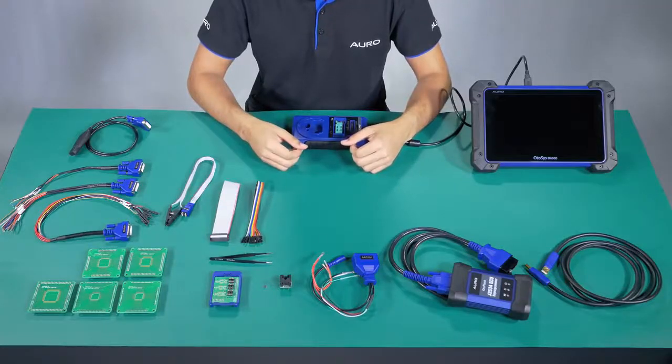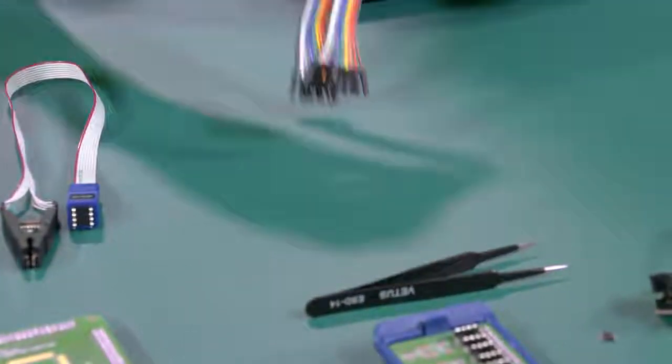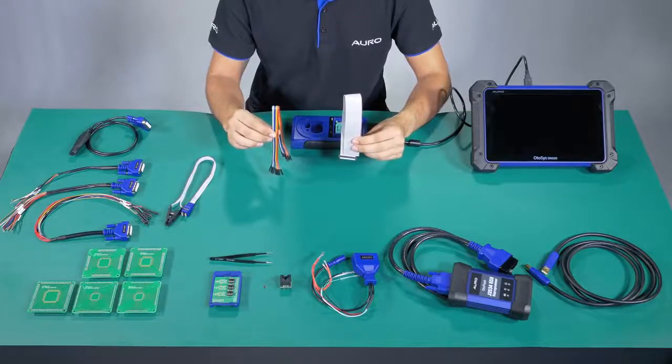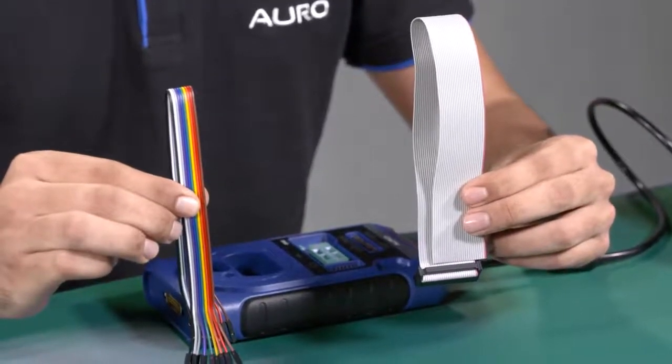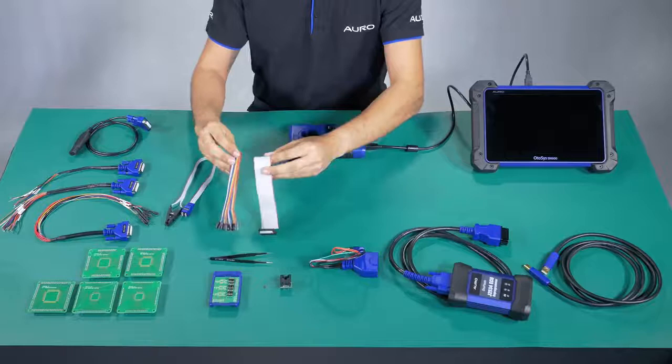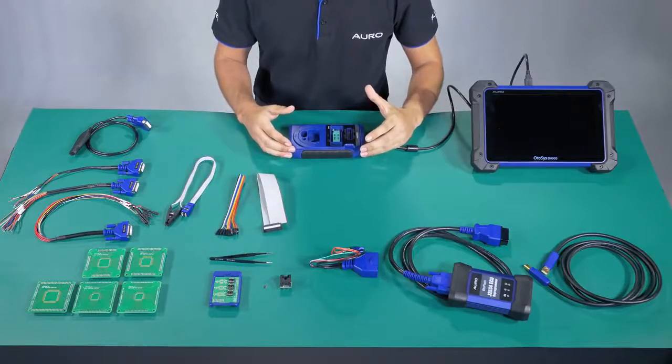Number 8: APA101 and the APA107 are used to read the information from the MCU and the EPROM by connecting the UP400 with all the boards. Now we are already finished with all the accessories used with the UP400.